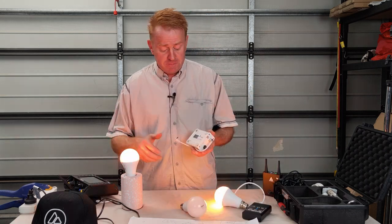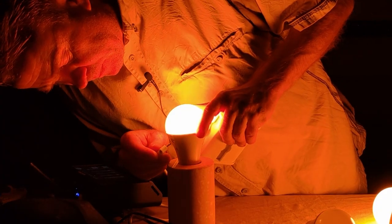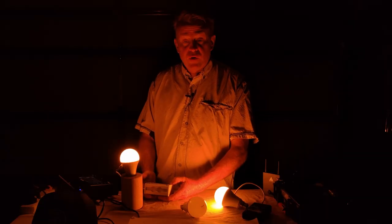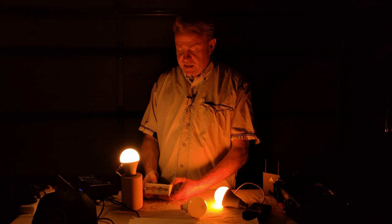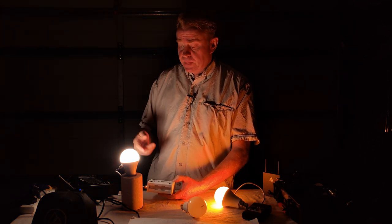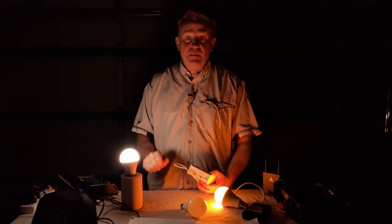So I plug in my controller and now I've got full manual control. I can change the CCT, for example. When I've finished making my changes, I just disconnect the globe and the globe remembers my settings.